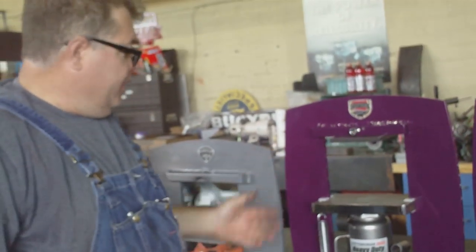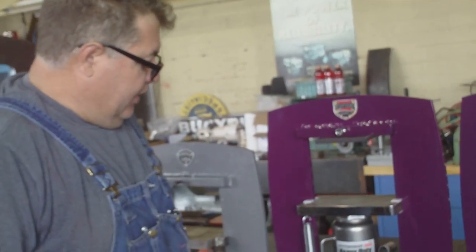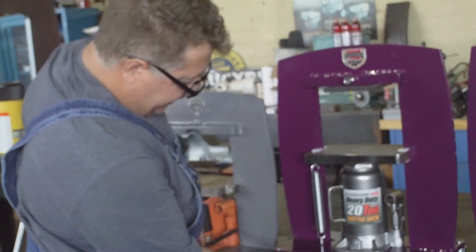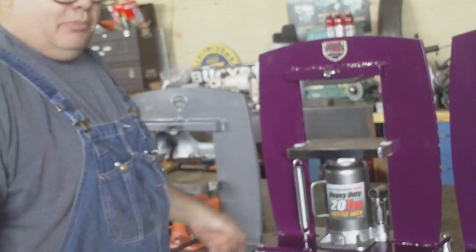It still has all the same features as the originals: the guided platens, and it still bolts to the base. There's a threaded inch — you can thread right into the bottom of this to bolt it to your table. I know a lot of you don't bother, but it's important to bolt it down.